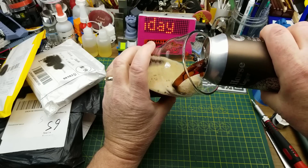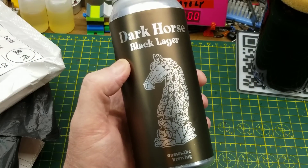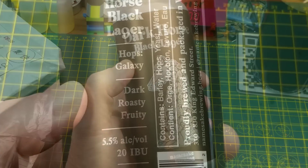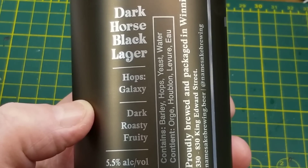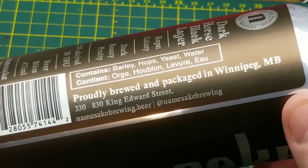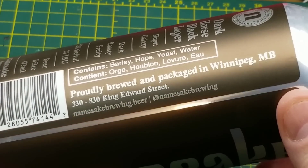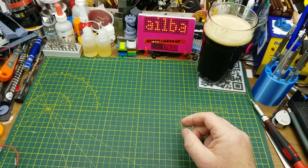It's Mailbag Monday again, and today's openings begin with the Dark Horse Black Lager from Namesake Brewing. They describe it as being dark, roasty, and fruity — an interesting combination. Namesake Brewing is located right here in Winnipeg. I hadn't heard of these guys before. Interested to try it. That's not quite as malty as I was expecting, but nice roasty taste though.